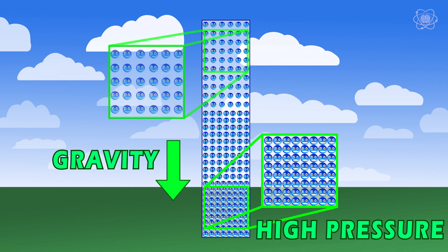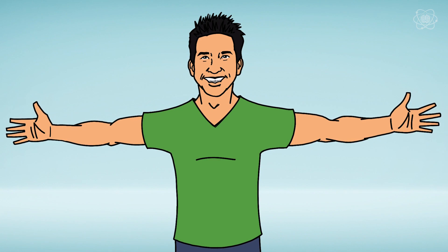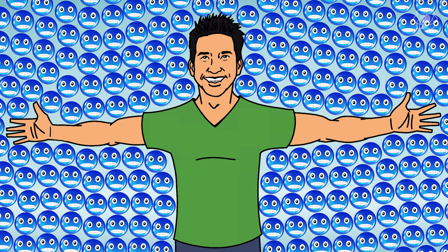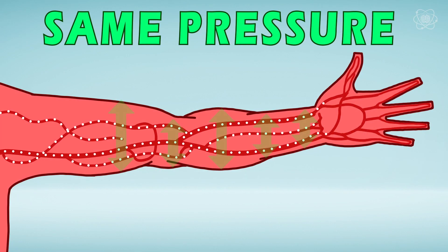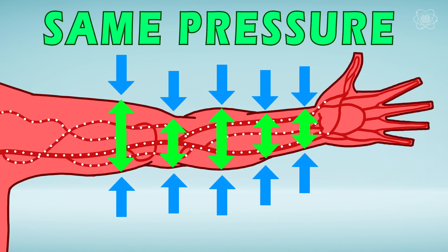The molecules at the top of the column have less and less molecules above them the higher you go, allowing them to be more spread out. This results in what we call low air pressure. Down at the surface, we don't notice the air pressure because air pressure is equal all around us — up, down, left, or right — just like a fluid. And we don't feel it because the fluids contained by our skin exert roughly the same pressure outwards as the atmosphere does pushing back, and they cancel one another out.